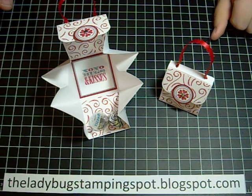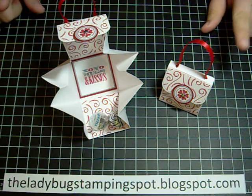Hi! In this video I want to show you how to make this little purse.